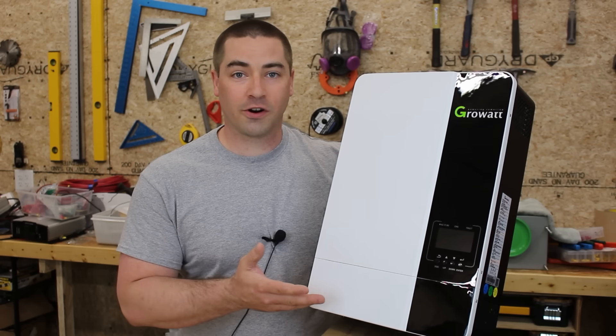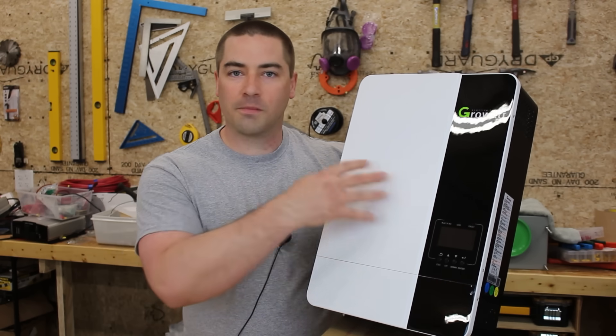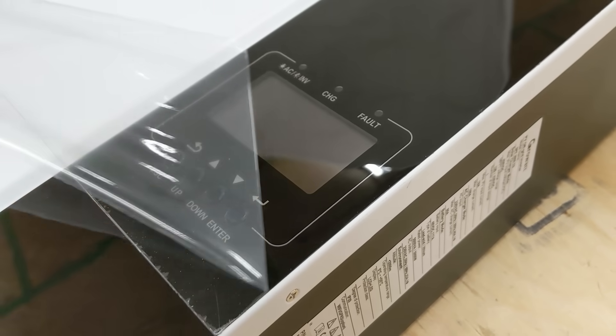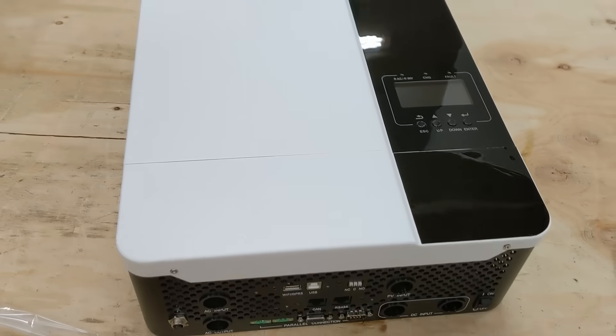This is a new model inverter that's all-in-one. It has the solar charge controller, the AC charger, and the inverter all built into one package to make this really easy to go off-grid. But the most amazing part of this package is the price point — at $900, I don't see anything else on the market that can beat it.